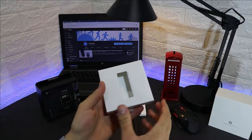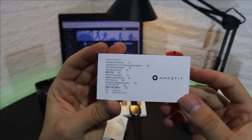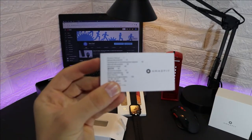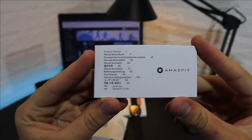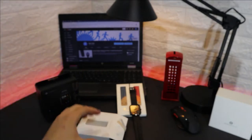In the package we have the watch itself, and underneath we have the user manual available in different languages, which is always helpful so everyone can use this watch. It's a very small but thick user manual, good quality — as expected from Amazfit.